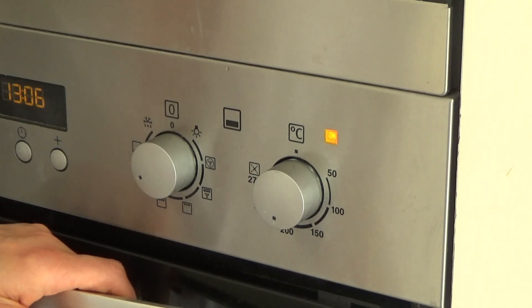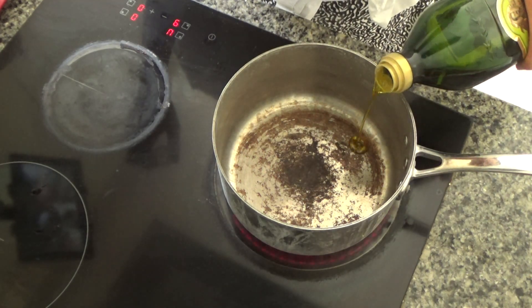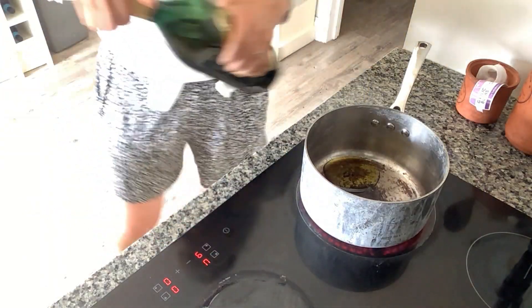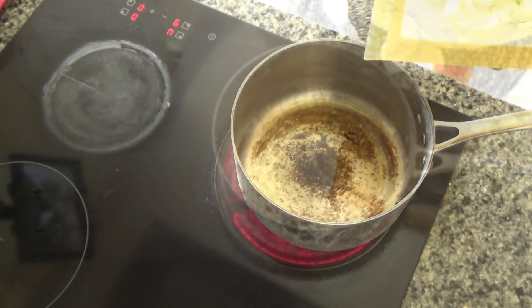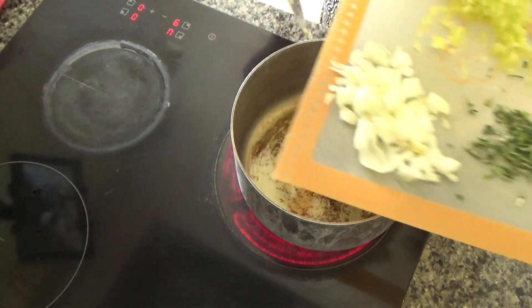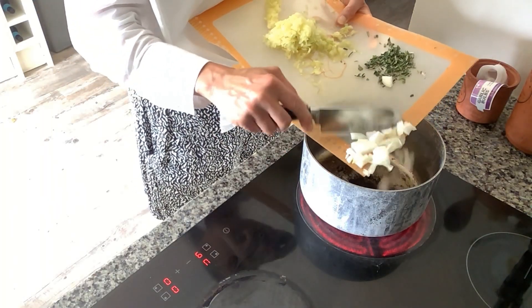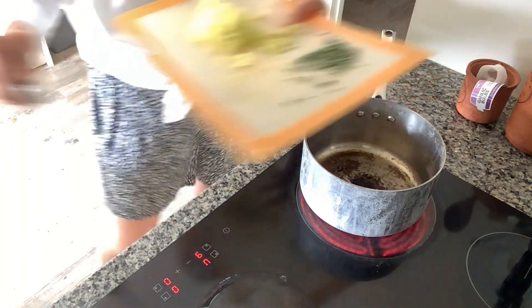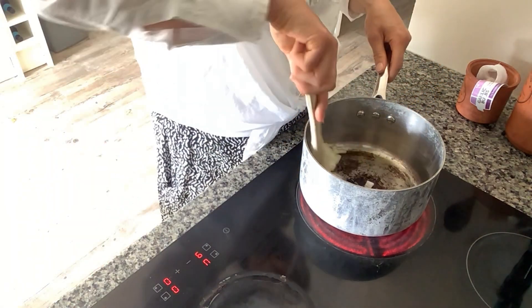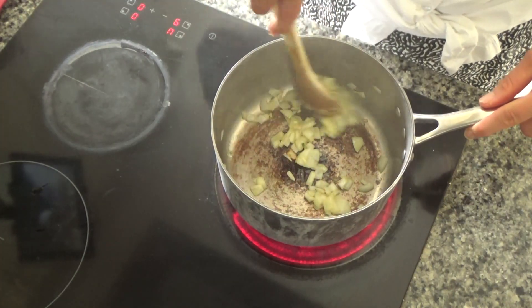I'm going to preheat my oven to 200 degrees. I've also put a baking tray in the oven so it preheats along with the oven. Now I'm going to cook the herby tomato rice — I'm going to add a little bit of oil to the base of the pan and leave it to heat up. Once it's nice and hot, I'll add the onion; I've peeled, sliced and diced one onion, and I'm going to fry it until it softens and turns a lovely golden brown.